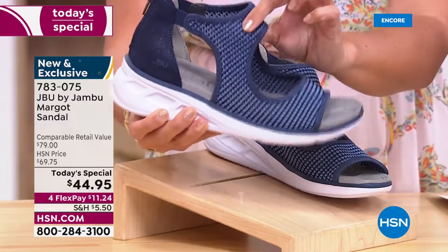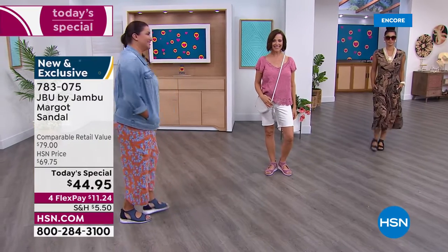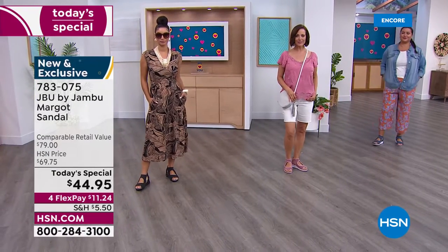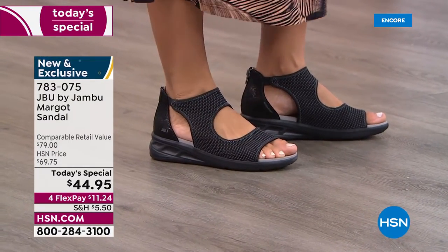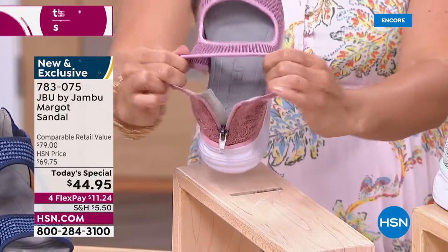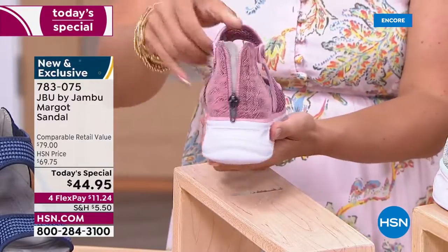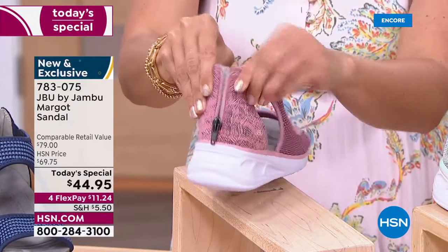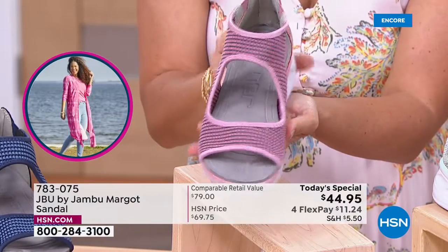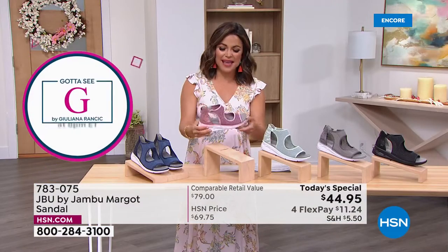Going back to the EVA insole and outsole and that mesh — when you open the back zipper, haven't we all had a zipper shoe where they didn't give enough stretch at the ankle so when you zipped it up it felt too tight? That's not what's going to happen with the Margo. With all that stretch, once you zip it up it has extra stretch because of the elastic and mesh knit — comfortable as it's zipped up, yet supportive. Wherever the adventure takes you, Jambu is going to be there. This is the blush — so pretty and feminine, but the snake print gives it a little edge.